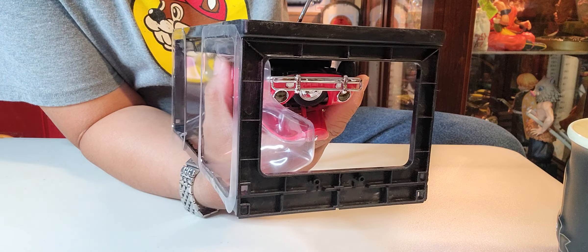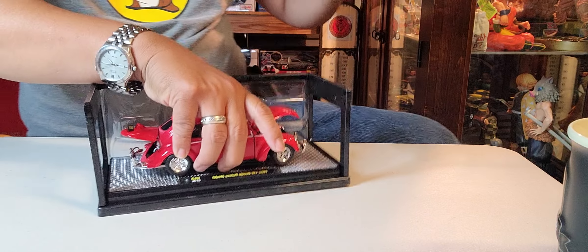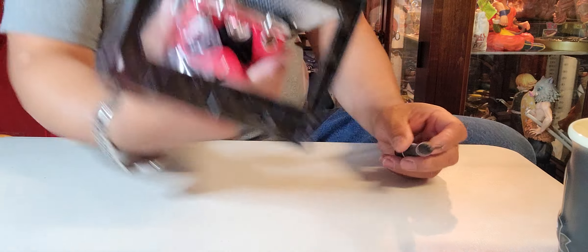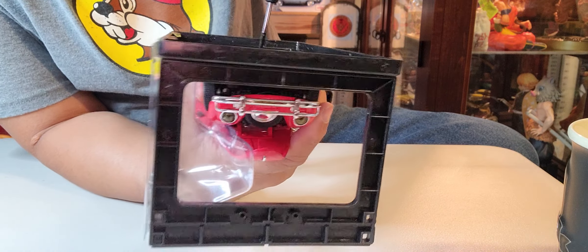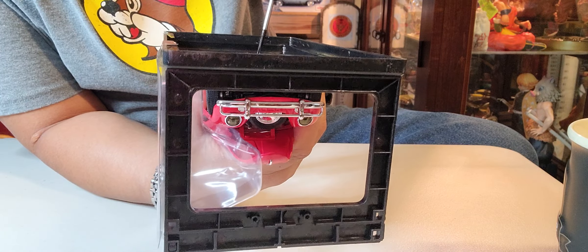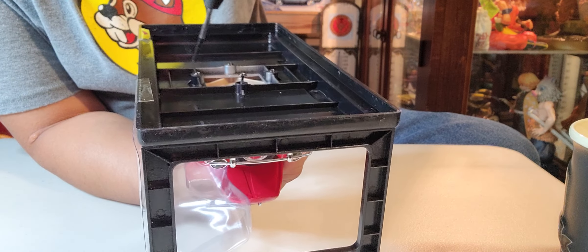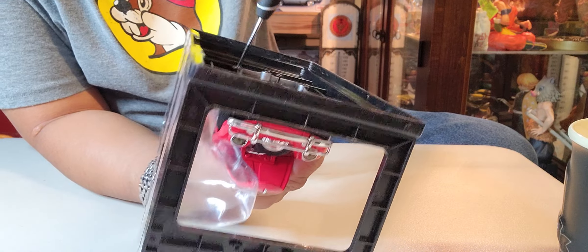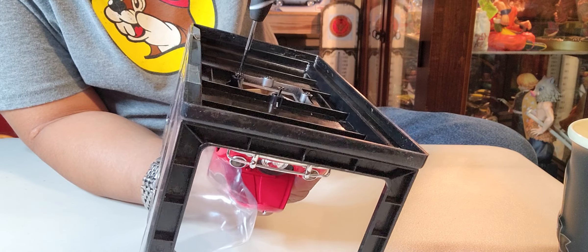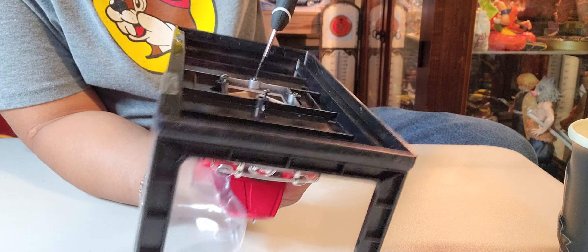I need to wear my magnifying glasses or else I won't see the screw because the screw is too small. I need the Phillips — not the minus. There you go — make sure you got the right size, because this kind of screw head is easy to strip. If you strip it, that's a big problem — you'll have trouble taking them off. So always be gentle with them.